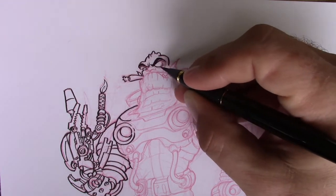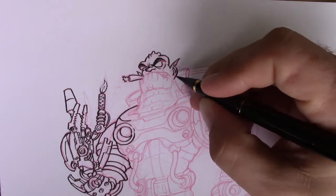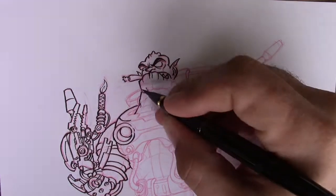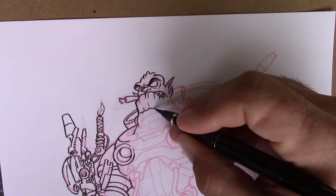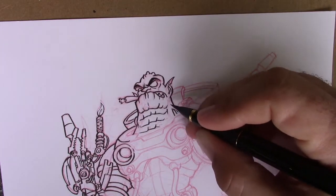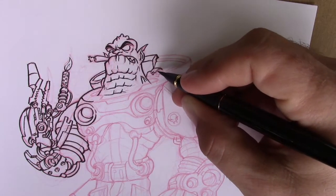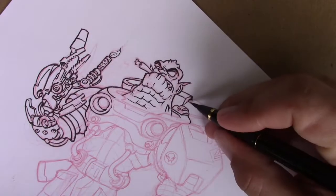I used to use the Pentel pocket brush, and for some reason it just kind of varies what I can get out of it. Maybe as I use this Kuretake more, the brush will get worn down and I'll have the same issues with it. But for right now, it is working very nicely and I'm really digging it. It speeds up the process a little, just not having to dip your brush every time.